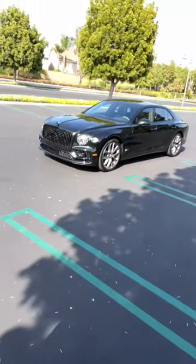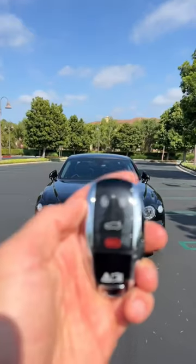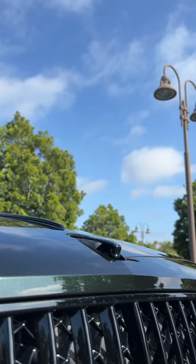Hey crew, I've got the key to that '23 Bentley Flying Spur Speed. Let's see how it works, starting with unlock. And here comes your not-so-basic B.